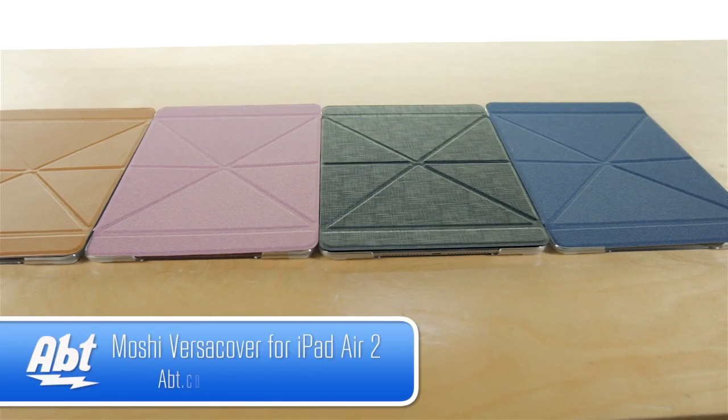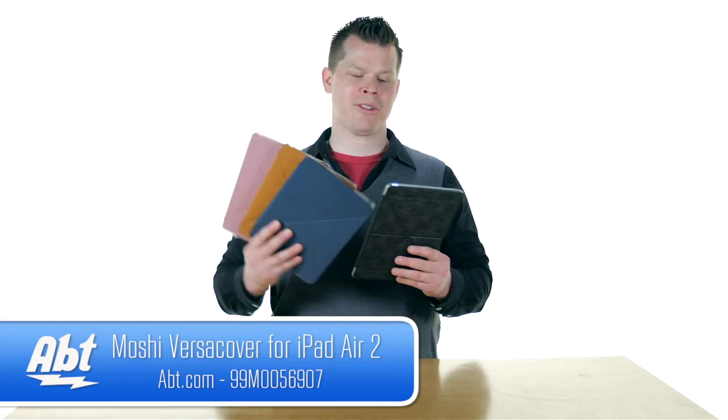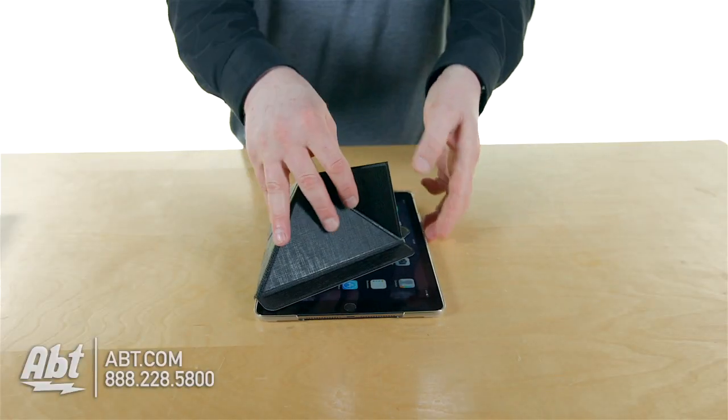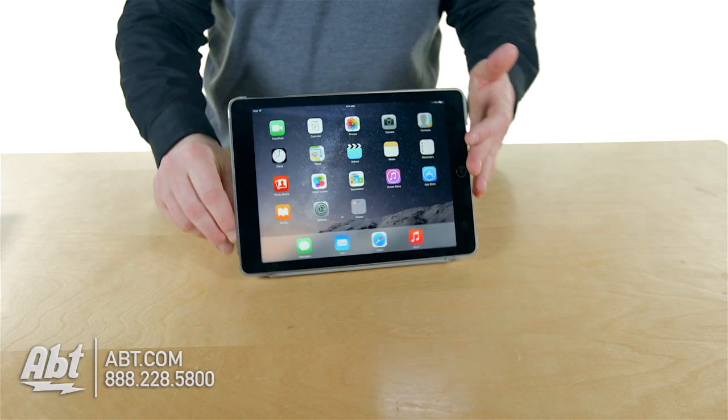Hi, this is Josh from APT, and this is the Moshi VersaCover for your iPad Air 2. The Moshi VersaCover series has a unique origami method of propping up your iPad, so you kind of fold it and create this little fin, and that's going to let you prop your iPad up a couple ways.